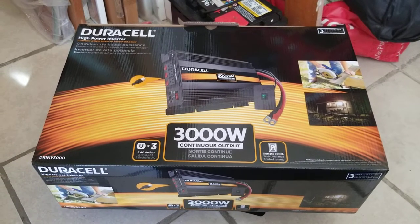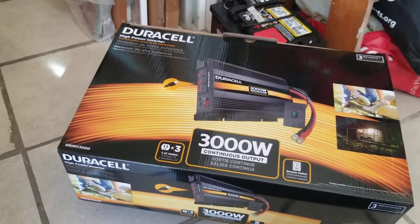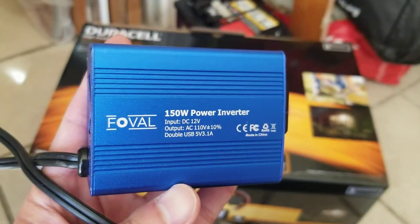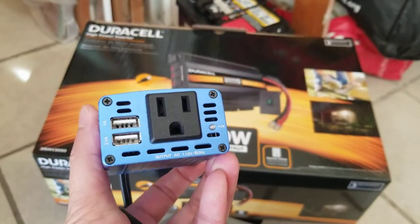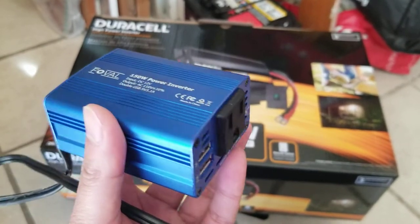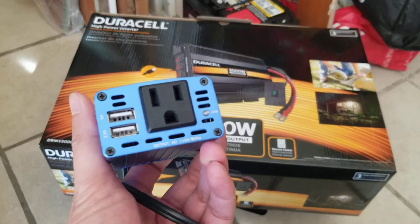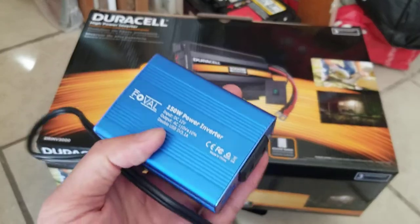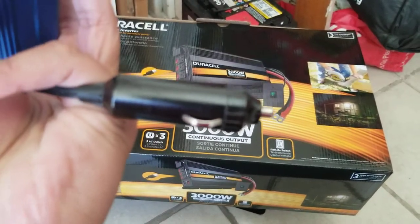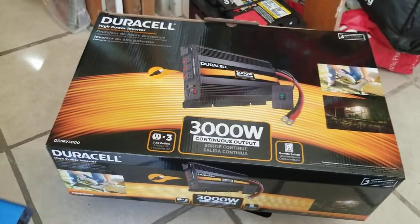The Chevy Volt should be able to generate a lot of power for this. Normally what I carry is this 150 watt power inverter I got off Amazon for $10 or $15. This is what I usually use when traveling to power my laptop so I can work for hours, or to charge stuff.